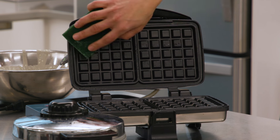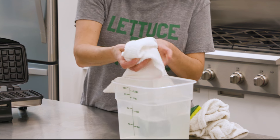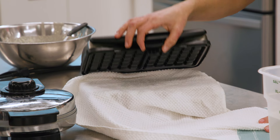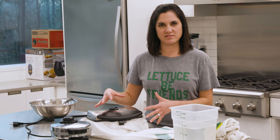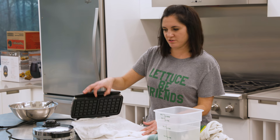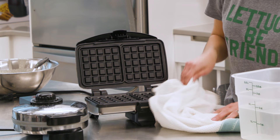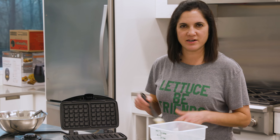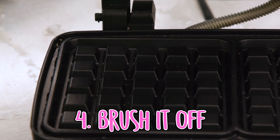If you have some batter that is caked in there, you can get a damp cloth, stick it down in there, and close the iron. As it sits, the moisture will help loosen up anything that's dried up in there. Once that's been loosened up, just wipe it away. There might be a few crumbs left — just brush them away with a little pastry brush or paint brush.